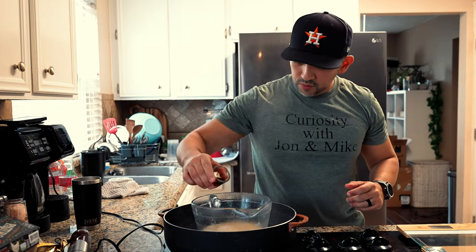That smells really good. Then we're going to do one and a half teaspoons of patchouli.